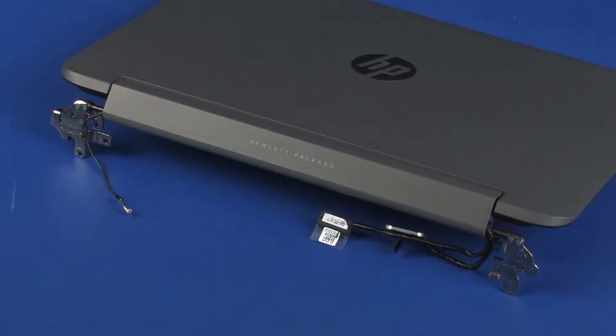Removal. Make careful note of the routing of the display panel, touchscreen, and wireless antenna cables for later replacement.